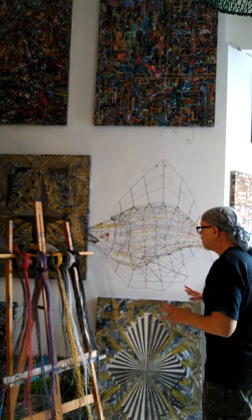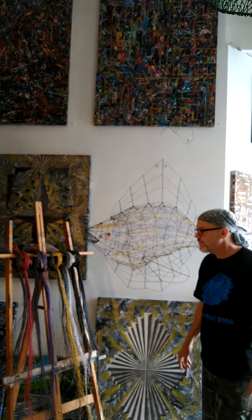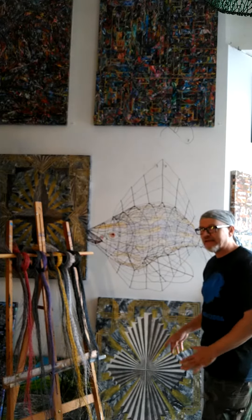This is my latest wire fish sculpture. This is Dionysus.